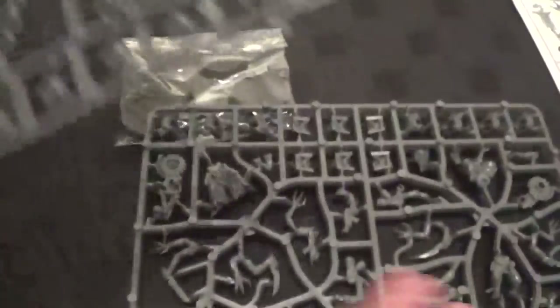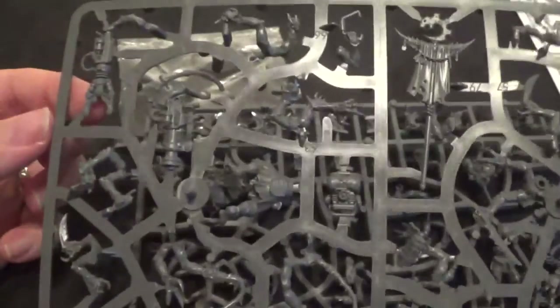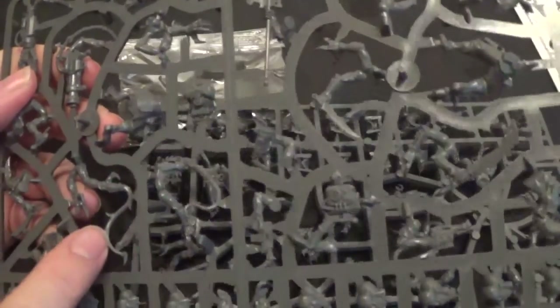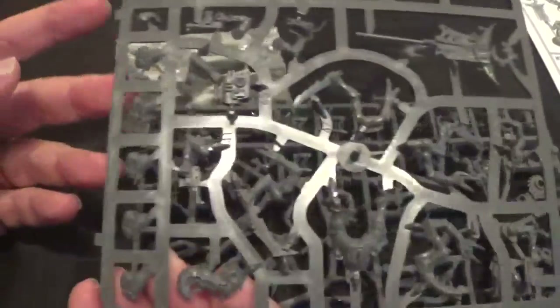The other sprue, which is a different sprue. We've got the banner there. We've got the cutters. I think I see the part of the drill. We've got whips — that's two whips. We have claws and a load of other different upgrades on there.